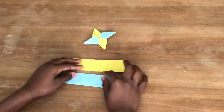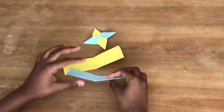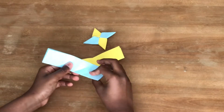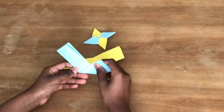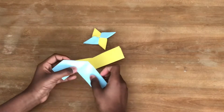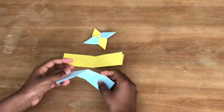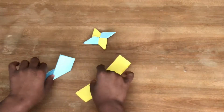Once you have two modules looking like this, get one model and make sure this side is facing you. Put it up like this, so fold it up on the crease, then turn it around and do the same thing on the other side — fold it up on the crease. It should look like that.